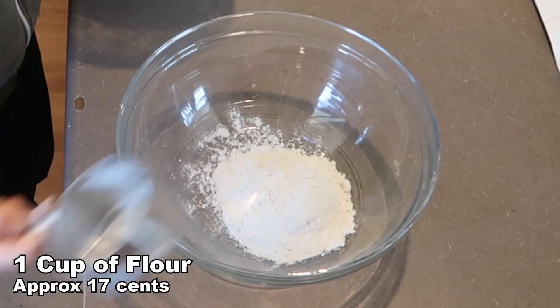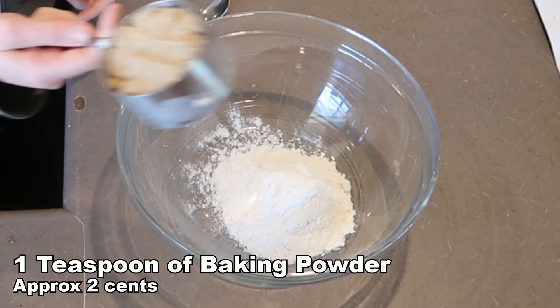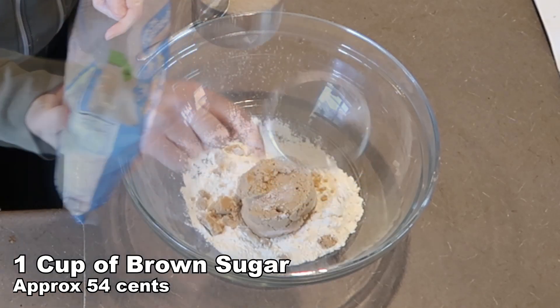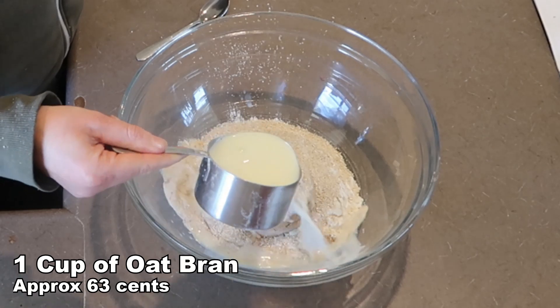You add one cup of plain flour, one teaspoon of baking powder, one cup of brown sugar, one cup of bran, and one cup of milk.